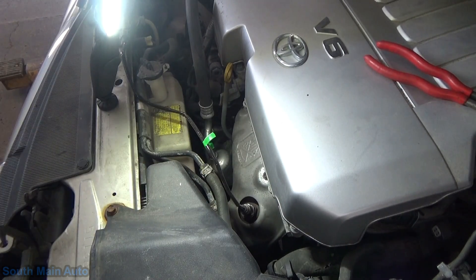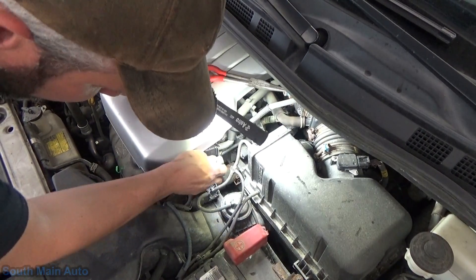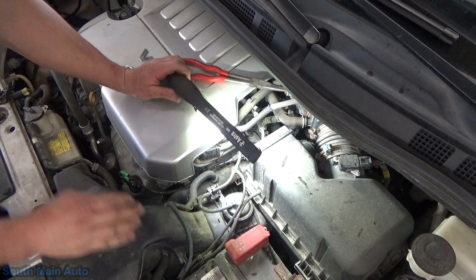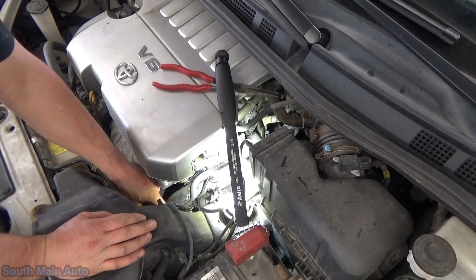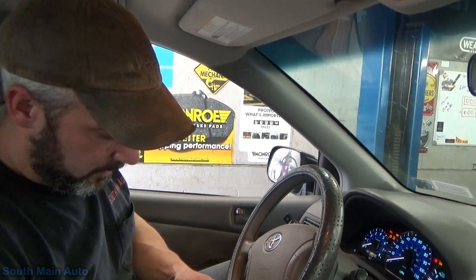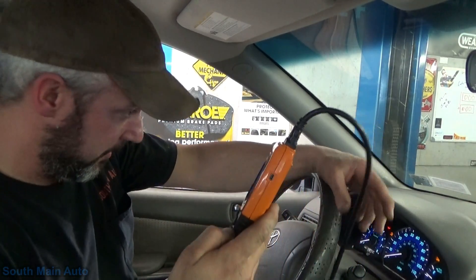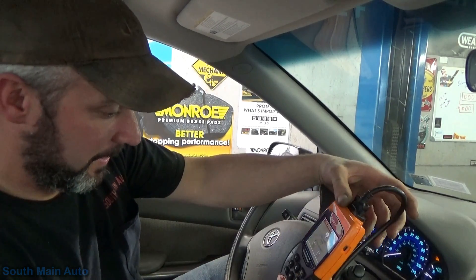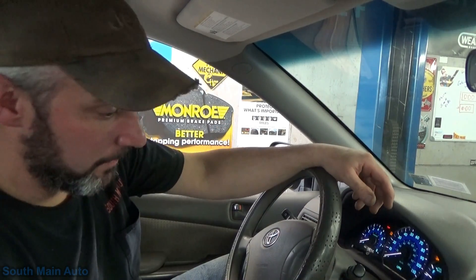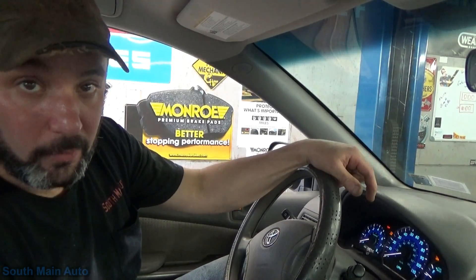Click — torqued down. Probably should have checked to make sure our connector was the same first, but we didn't — and look at that, it fits. Let's get our wire retainer clips back on. All we've got left to do is clear our codes. When this code was an active fault it would set the service engine soon light immediately, so when we clear it and start it up, everything should be good — no more light.